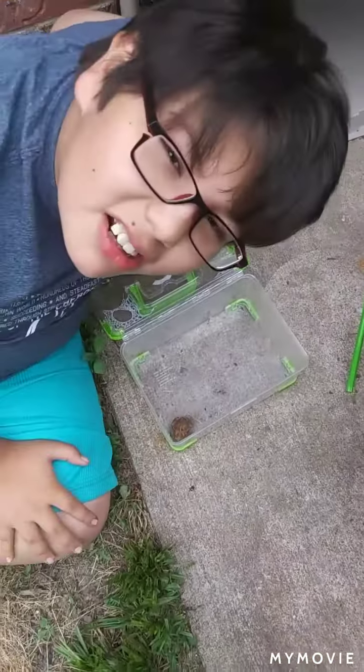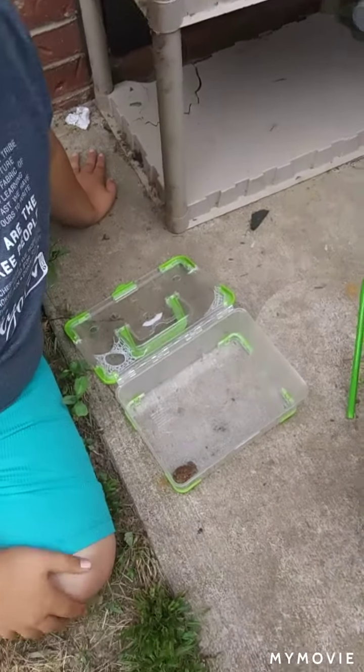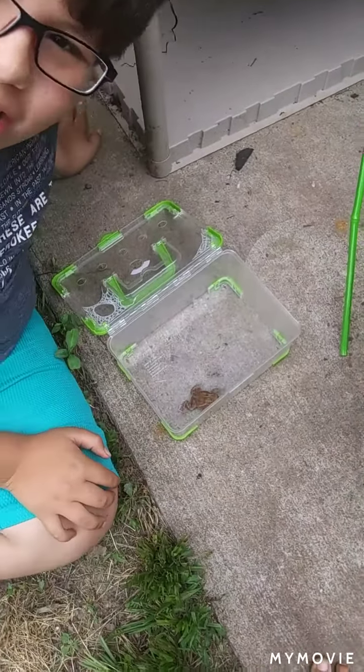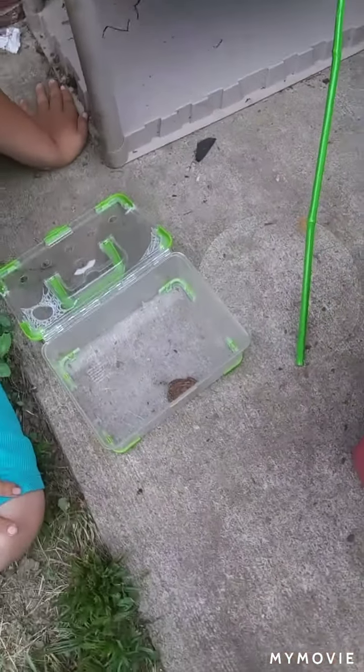This is an American Toad. We caught him — he was injured. He's the American Toad shown in the i-card here. His leg was slightly injured when we got him.